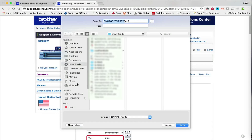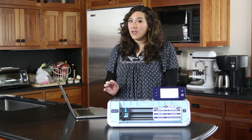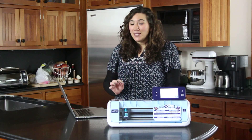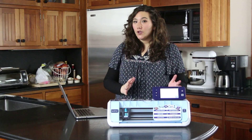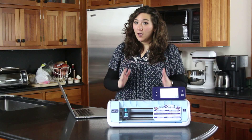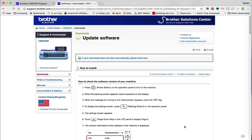Now it's going to ask me where I want to save it. I have a USB, and this is the most important thing: your USB must be completely blank. You can have nothing else on your USB except for the software update in order for this to work. I have my blank USB and I'm saving the software update directly onto it.